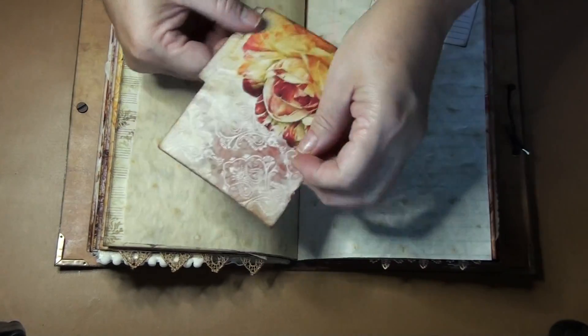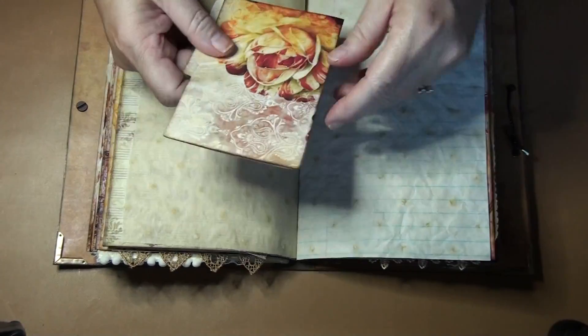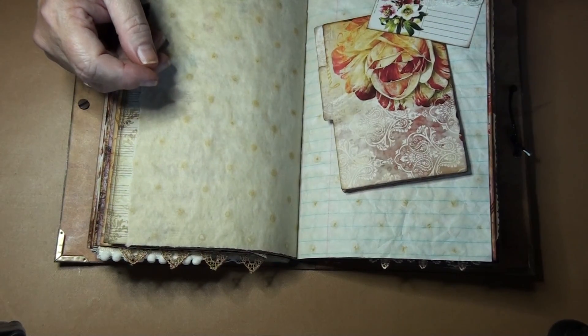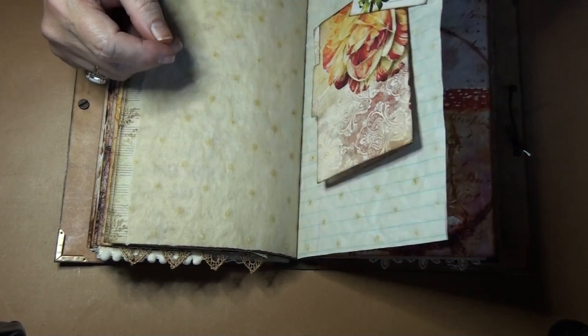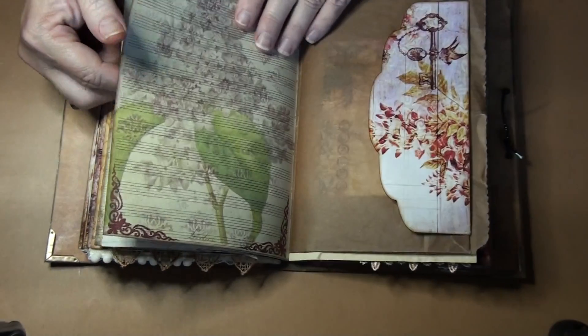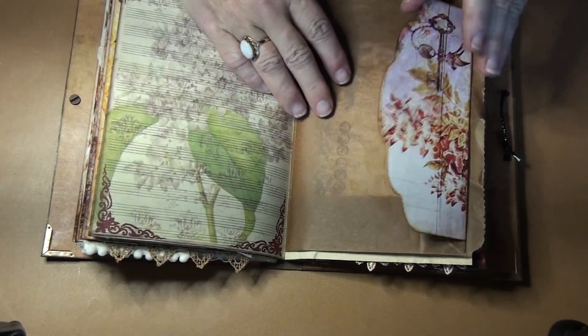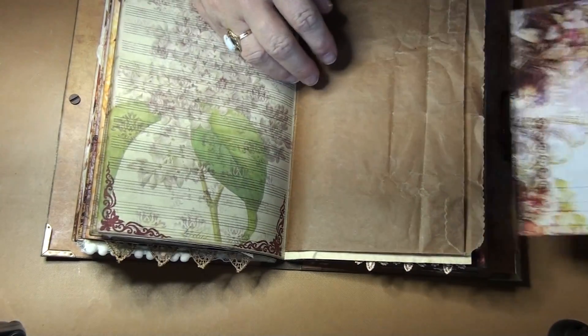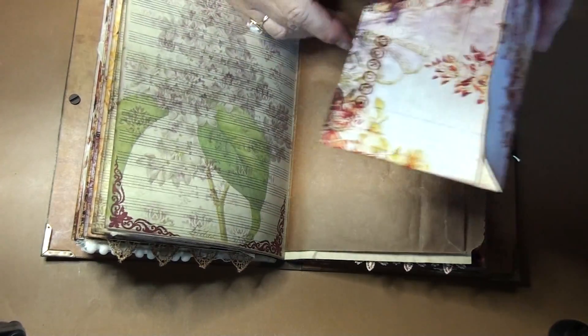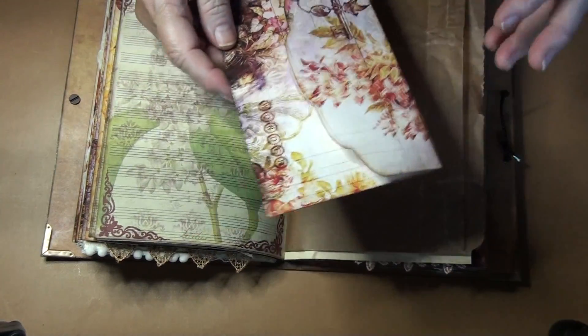Another postcard. Another corner pocket, which matches this one. And then there's the second file folder that I actually left separate so you could take it out and journal on it. And I think that's the last little postcard. This glassine — it's actually waxy — Debbie had sent me a bunch of stuff and that was part of it. I thought, oh, that's a cool bag. I really like it.